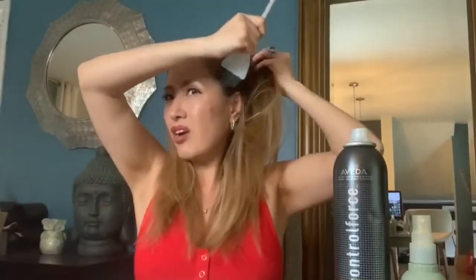First you're going to apply your color by holding your hair up. Take your brush and your color and follow your hairline with the color all the way around.